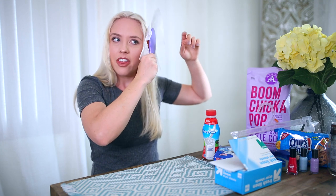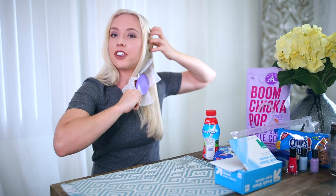Life hack number two is a dryer sheet and your brush — you use them together to get the static out of your hair. My hair smells like linen.